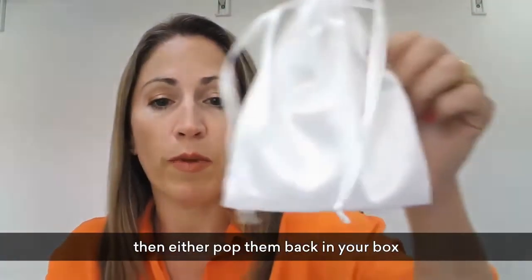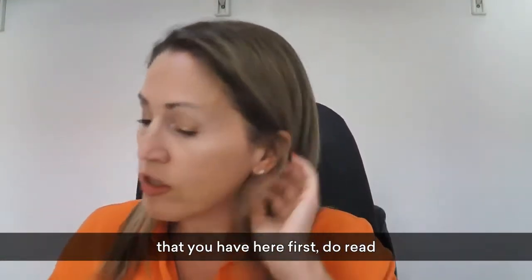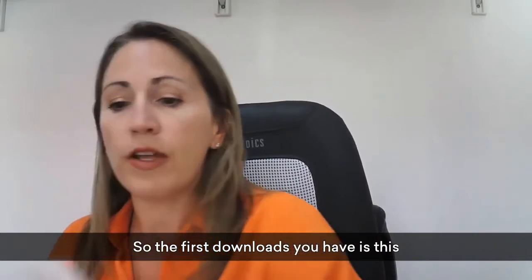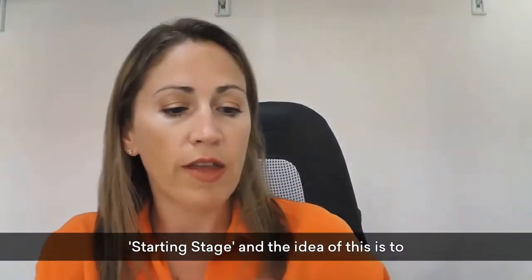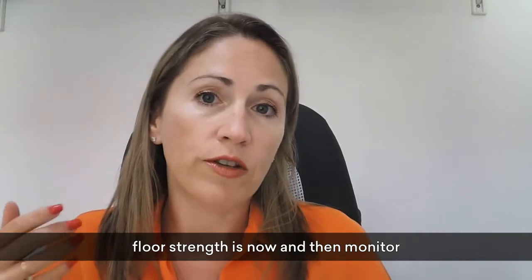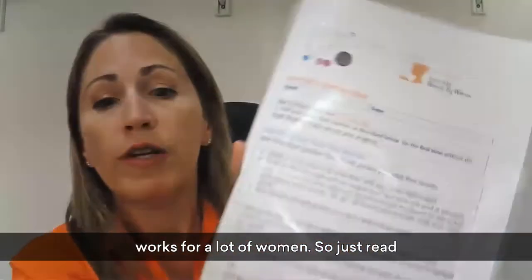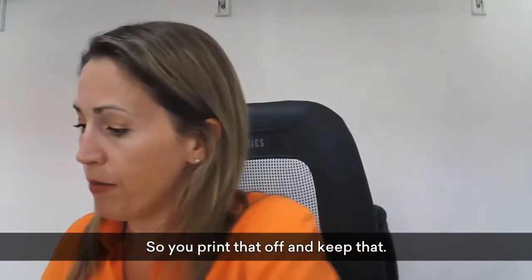Boil for three to five minutes so they're sterilized and good to go, then dry thoroughly and pop them back in your box or into your little bag. The downloads — do read through them and print them off so you're ready when the kit arrives. The first download is the Starting Stage, and the idea is to ascertain exactly where your pelvic floor strength is now, then monitor it every week so you have a visual way of seeing your progress. Just read the instructions, print it off, and keep it.